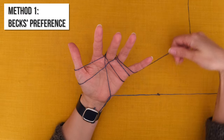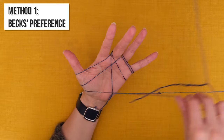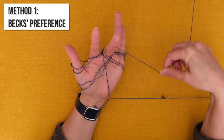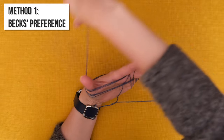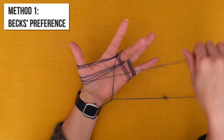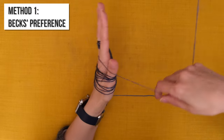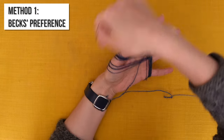I start by going clockwise over the back of my middle finger, then bringing it down to the right hand side, around the back of my hand, bringing it up from the left and this time going anti-clockwise around the back of my middle finger, down to the left hand side of my palm, around the back of my hand, and I just repeat that motion over and over again. If you find it difficult to remember which way to go, just think about reversing direction every time you get to your middle finger. If you find it easier you can wrap in the opposite direction — as long as you're consistent it will work out absolutely fine.